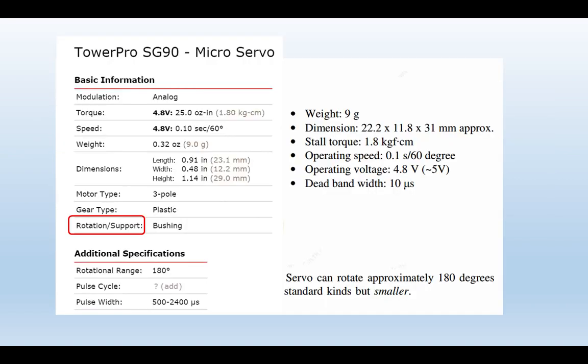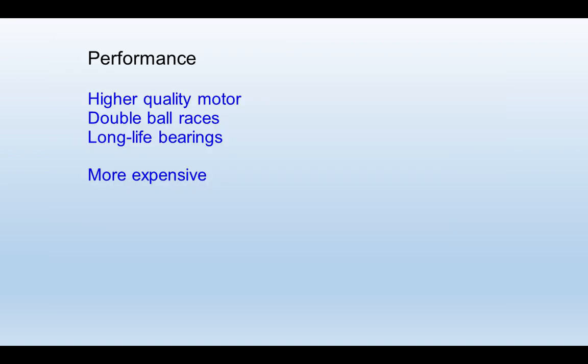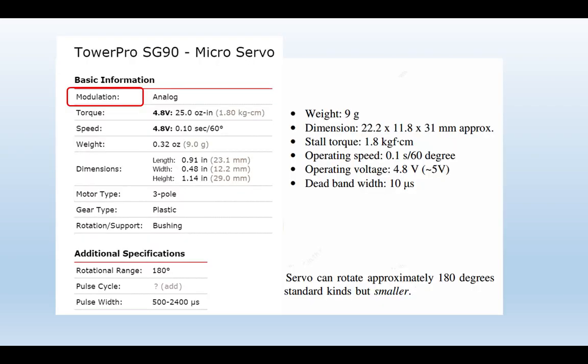The specification may also include information about quality: high-quality motor, double ball races, long-life bearings and so on, all adding to the long-term life of the servo but usually costing quite a bit more. Do we require that quality generally on a layout? The last item we'll look at on that spec is the type of modulation — it tells you it's an analog servo. So most of what we've discussed so far has been looking at analog servos, but there's a range of servo types we'll look at briefly in turn.